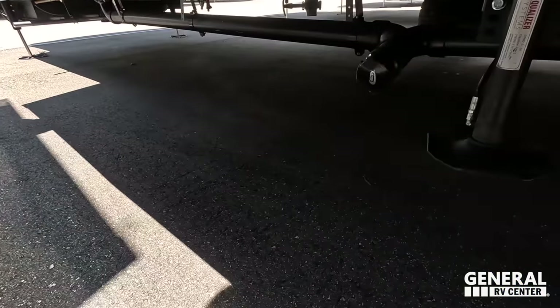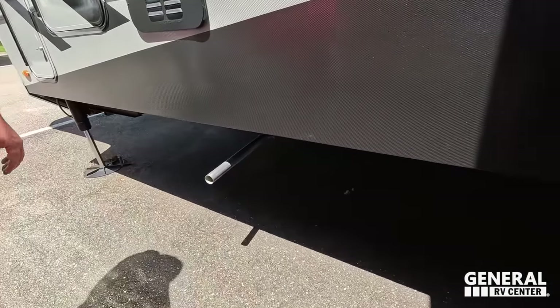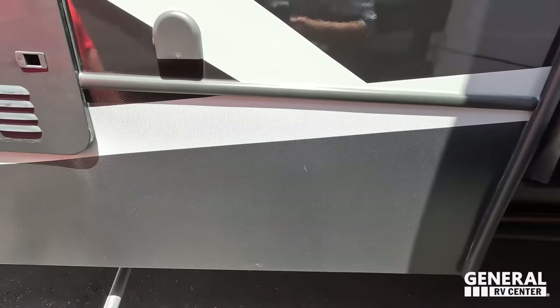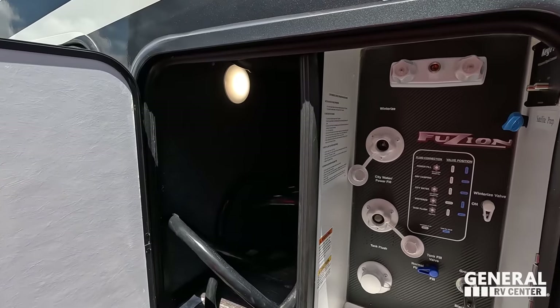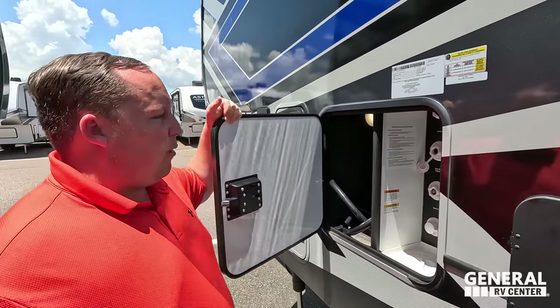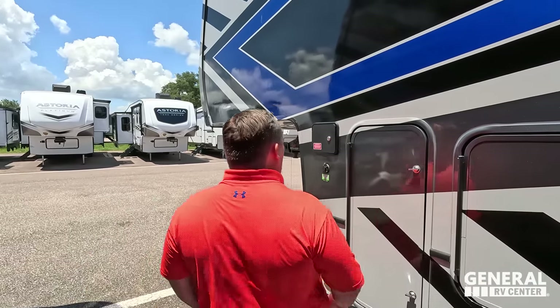Around back, the tank dump connection is unfortunately located right in the middle of that huge slide — probably the worst spot I've ever seen. There's a nice instant-hot tankless water heater. Water hookup includes city water connection, black tank flush, potable water fill, gray water connection, and an outdoor shower. Another propane tank and your leveling controls are back here too.